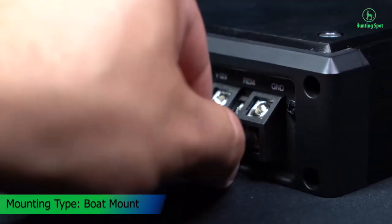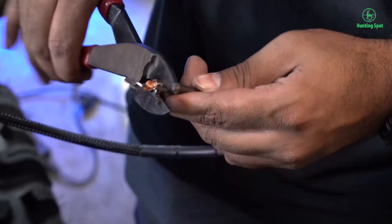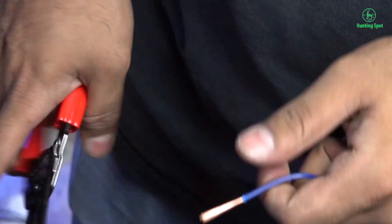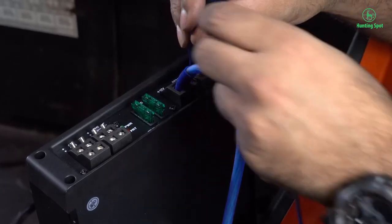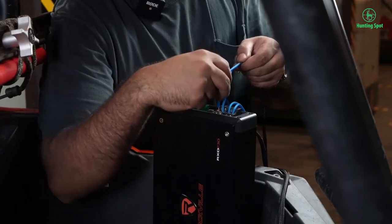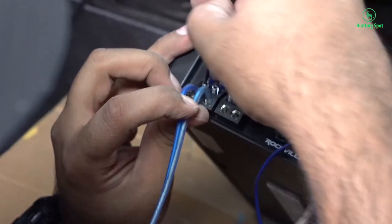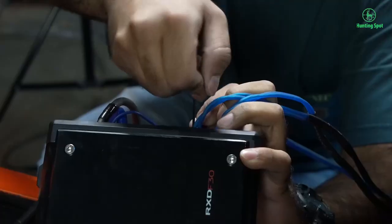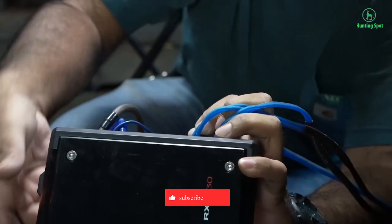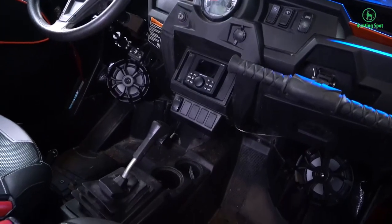Marine amplifier with conformal-coated PCB board. High-speed MOSFET power supply. Studio-grade bipolar output stage transistors. Double-sided surface mount SMD PCB design. Selectable +6 dB / +12 dB bass equalizer at 45 Hz. Channel separation: 50 dB. Current drawn at max RMS output: 27A at 4 ohm, 40A at 2 ohm. Efficiency at max RMS output: 65% at 4 ohm, 60% at 2 ohm. 2-ohm stable stereo.